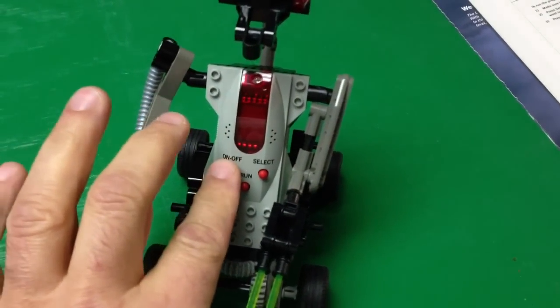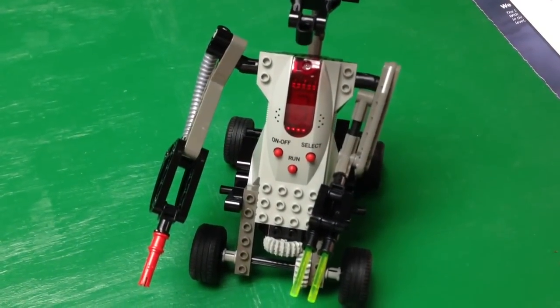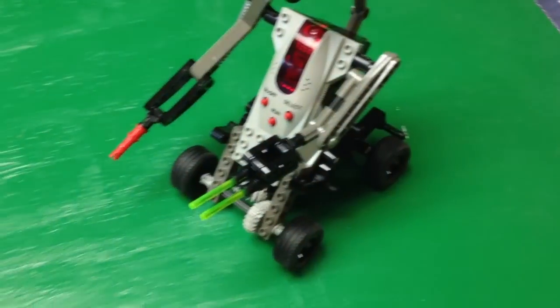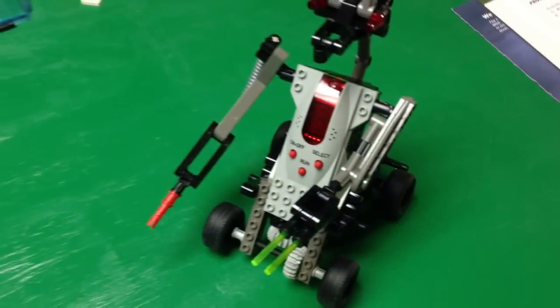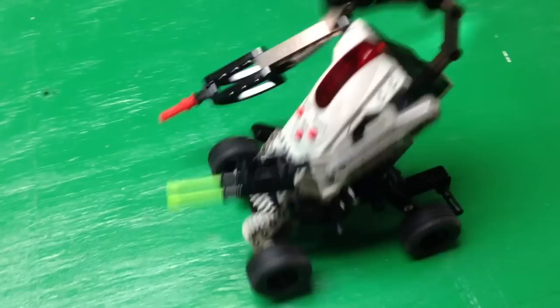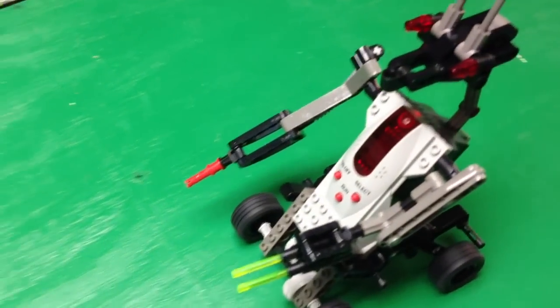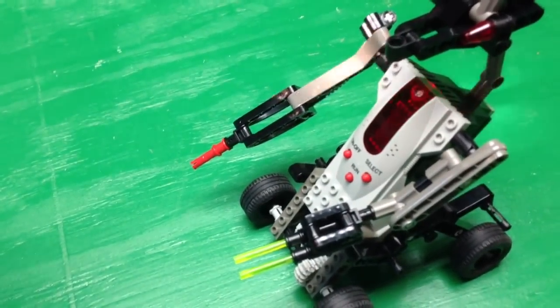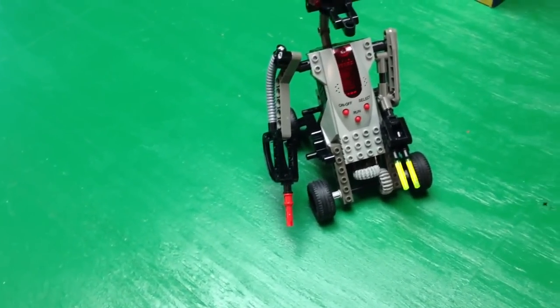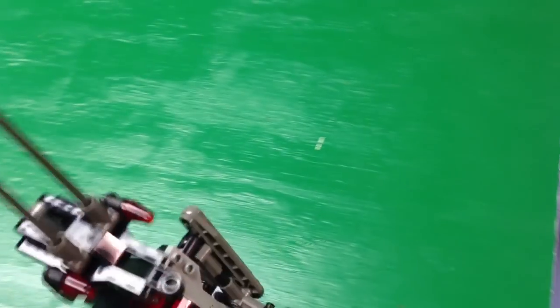I'll go over here to my Microscout and turn it on. It's already set to run program number three. I've got my light source here. We hit run. Avoid light — shine the light on it, it backs up, it goes forward. Shine the light on it again. And that's how that works.